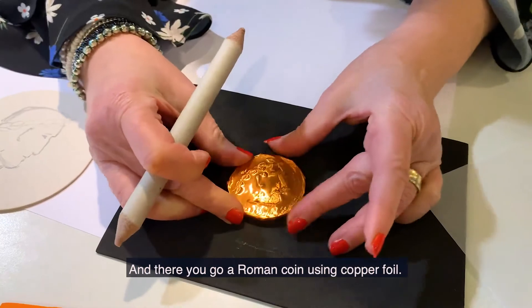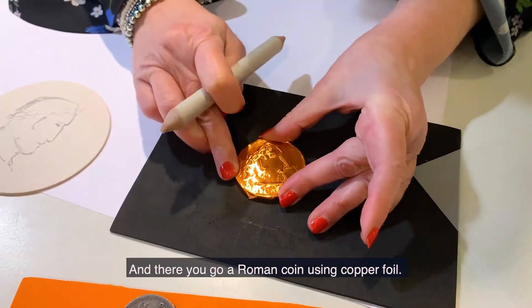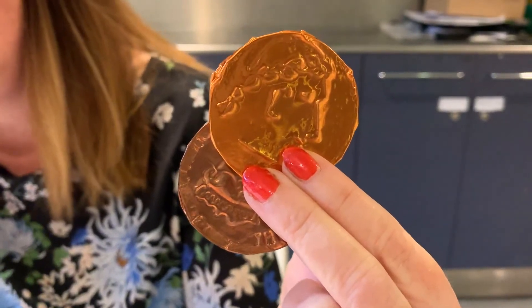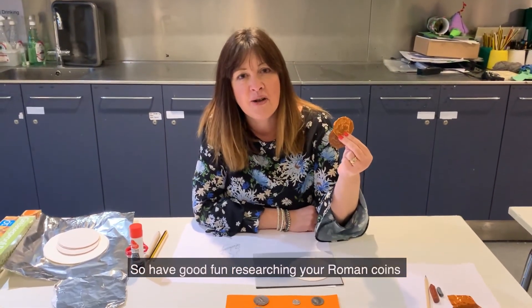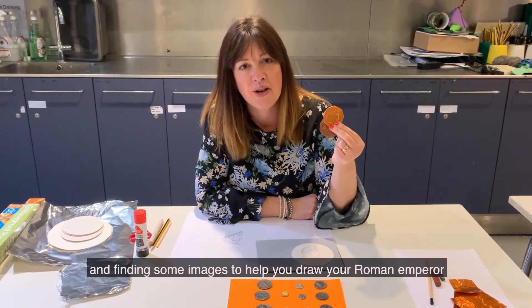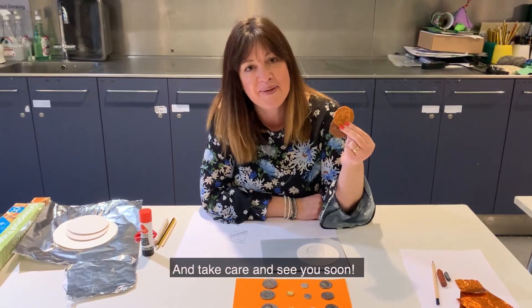And there we go — that's my coin using copper foil. Have good fun researching your Roman coins and finding some images to help you draw your Roman emperor. Take care and see you soon.